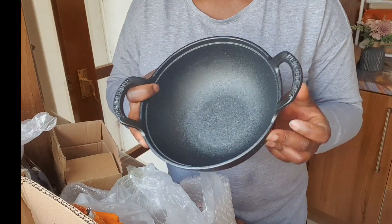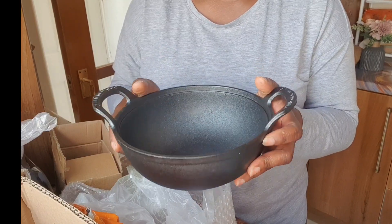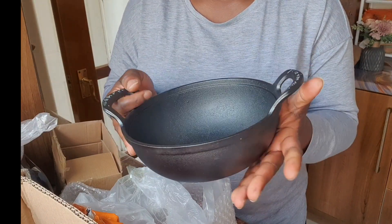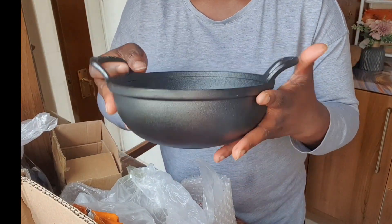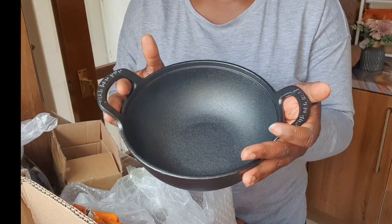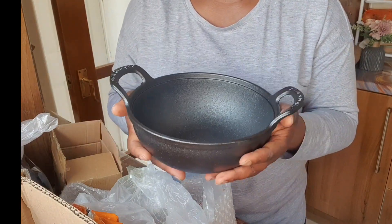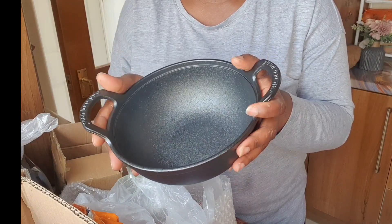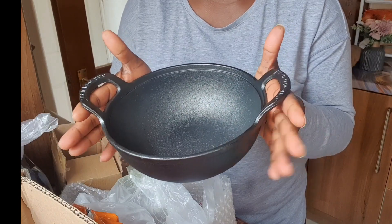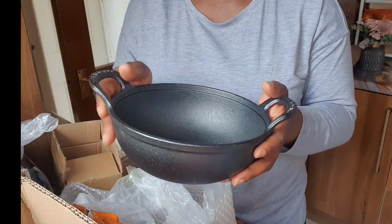I'll be leaving the link to all those products in the video description, so if you love what you're seeing do make sure to check the description box and click the link to get yours. I love this pot and I'm definitely going to get a bigger one. This would be so good for jollof rice. It reminds me of the olden days — when we were growing up my grandparents had this kind of iron pot, but this is a modern one which is still so beautiful.